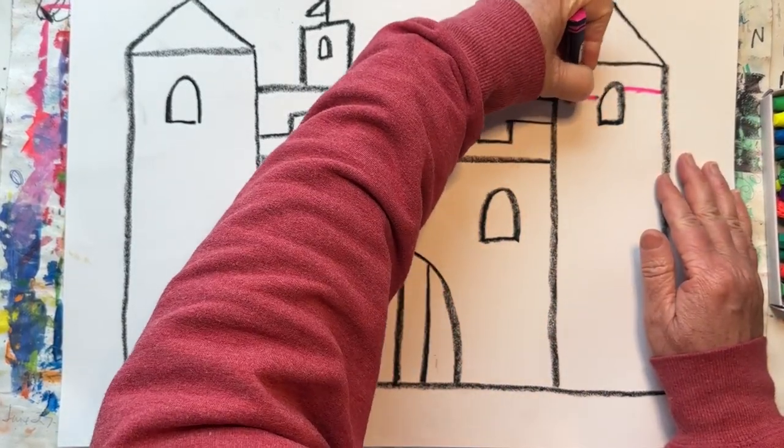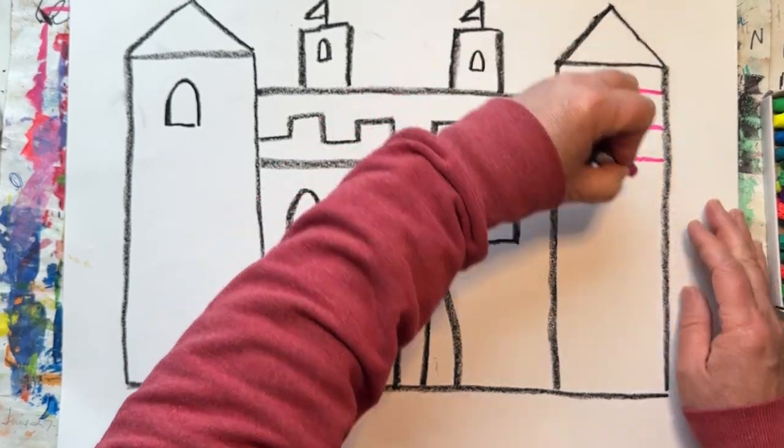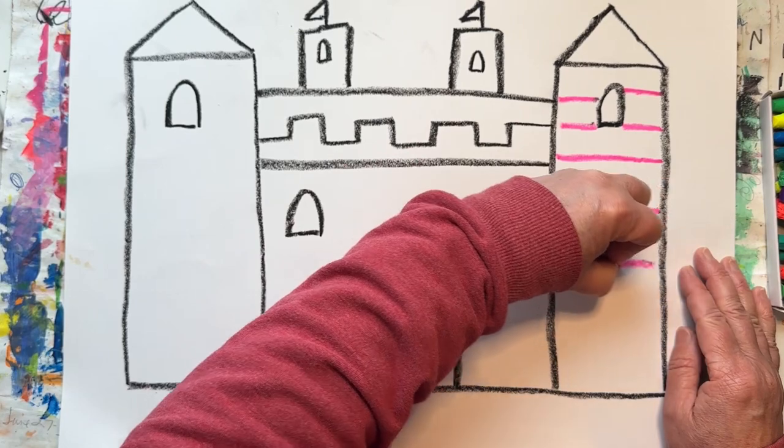Now let's add some colored oil pastels to create some patterns. I'm going to start by adding some bricks to my towers. Let's add some more flowers.